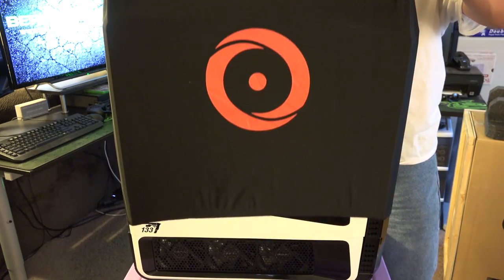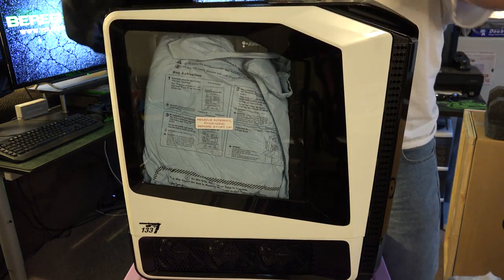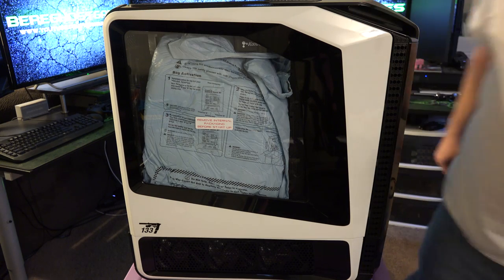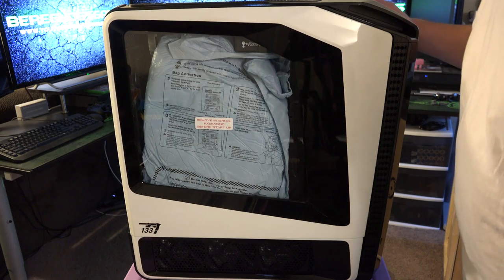All you've got to do is pull this piece off and it will unveil the PC that we have been waiting for, for a very, very long time. Check that out. That is really, really cool. Really nice.